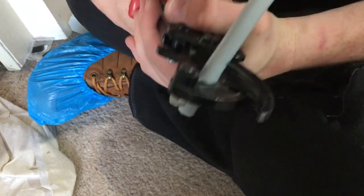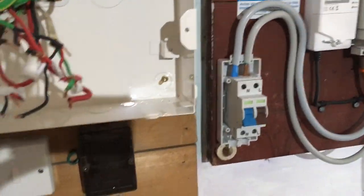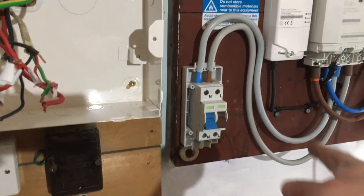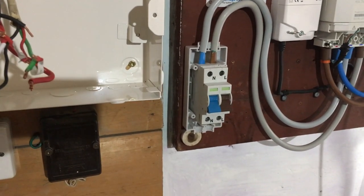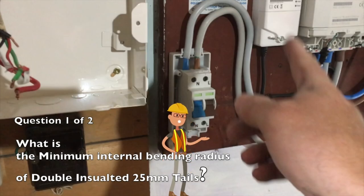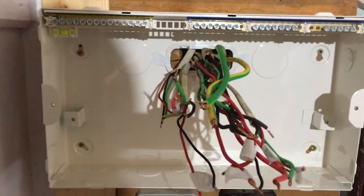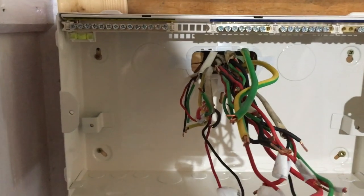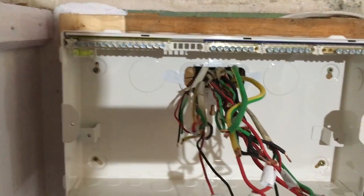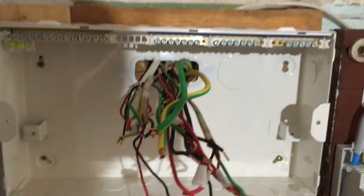So far we've got our two-pole mains isolator in, we've put the tails in from the meter to the isolator taking note of the brown, red, and load, and we've got our board on the wall now. We used a separate bit of wood at the back to fasten it nice and level — got the self-level on this one — and we've got the cables coming in through the back, keeping the IP ratings good around the side.